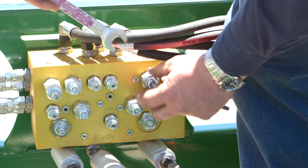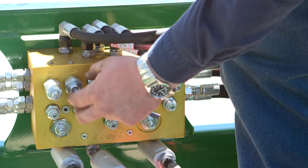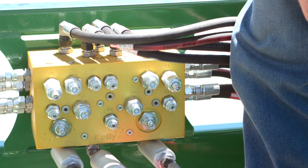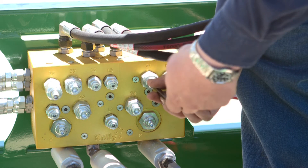Loosen the locking nuts on the valves marked S1 and S2. Using an Allen wrench, turn the adjustment screw clockwise on the valves S1 and S2 until they bottom out.